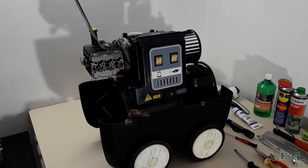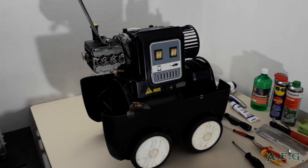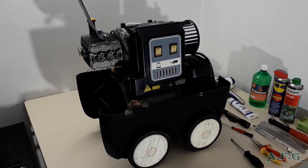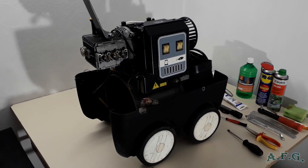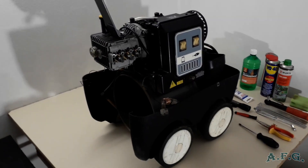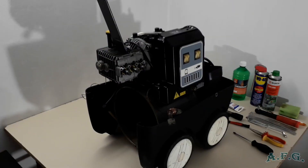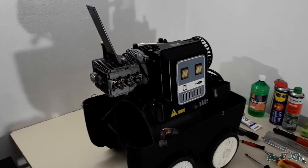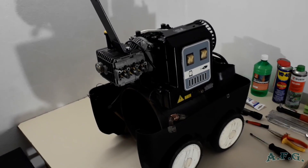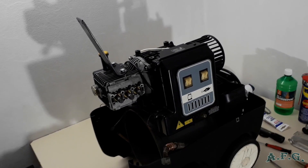Hi everybody. What we have here today is a more than 25 years old hot water power washer. It's a really hard worker — a perfect, reliable machine — but there were some problems with it. In this video I'll explain what was causing the problem with overheating of the motor, and the thermal fuse or protective motor switch was switching off the engine.